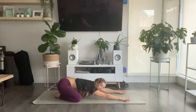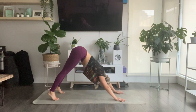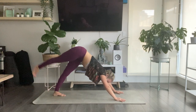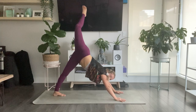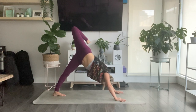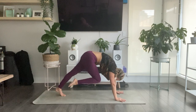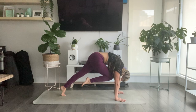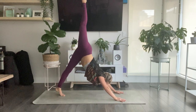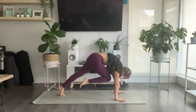Meet back into your downward facing dog and walk your big toes together to touch. Inhale, rise your right heel high to the sky. Bend into your knee, open into your hip, stacking your hips right over top of left. As you exhale, take your right knee to your nose. Curl it round through the shoulders, tuck your chin in. Inhale, three-legged dog — extend your right leg straight behind you. Exhale, knee to nose, shift forward.